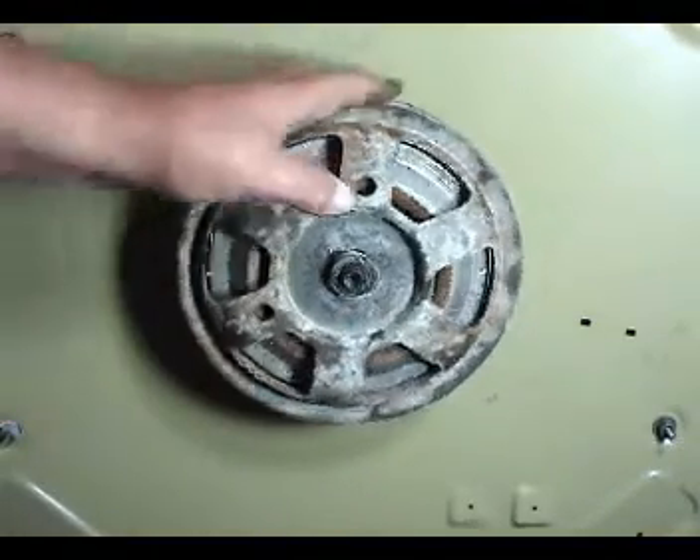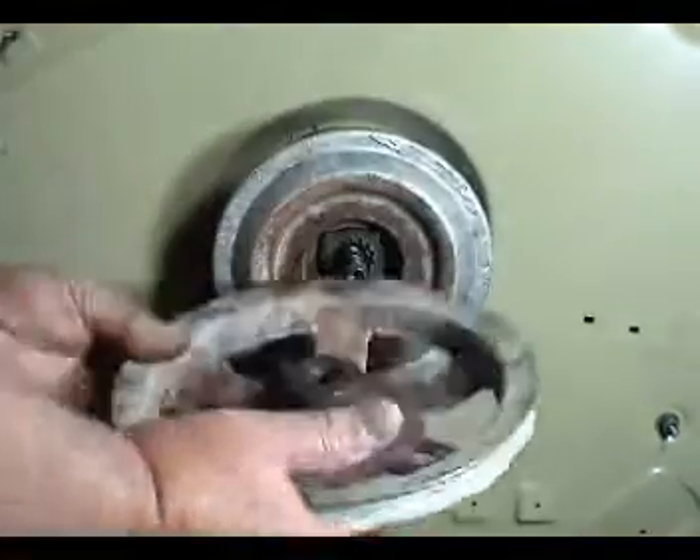Turn the transmission pulley counterclockwise to take it out. Make sure the bearing came out with it.